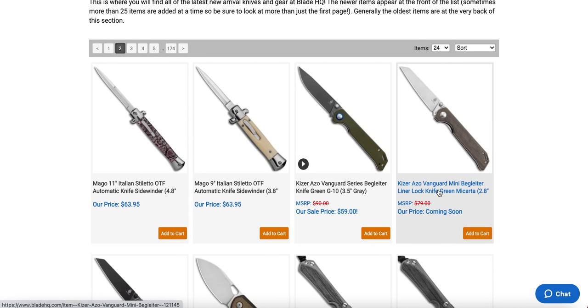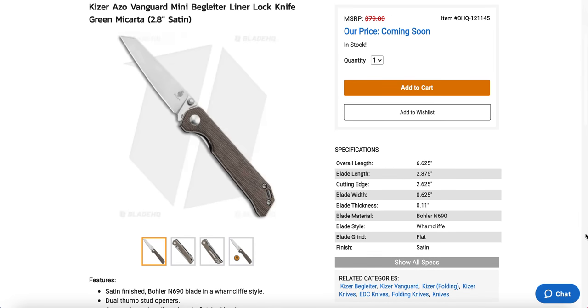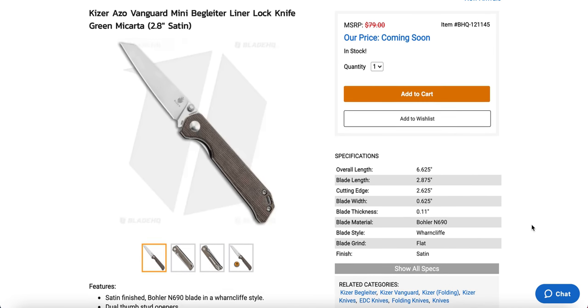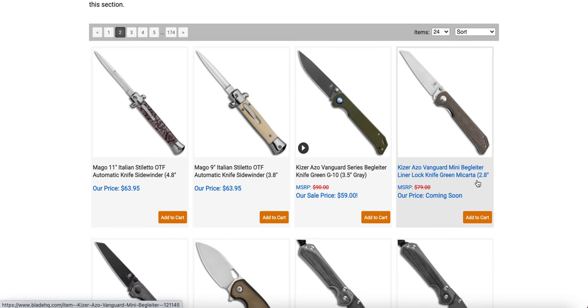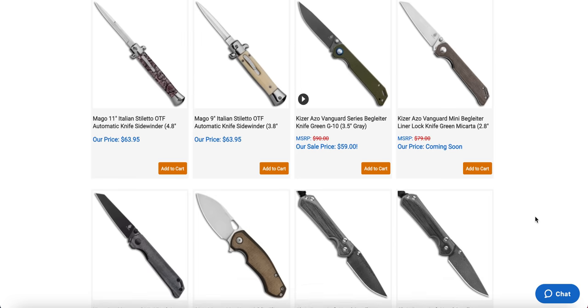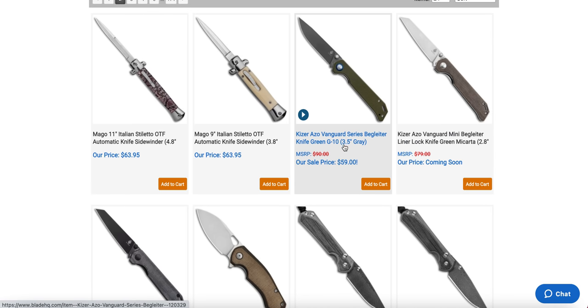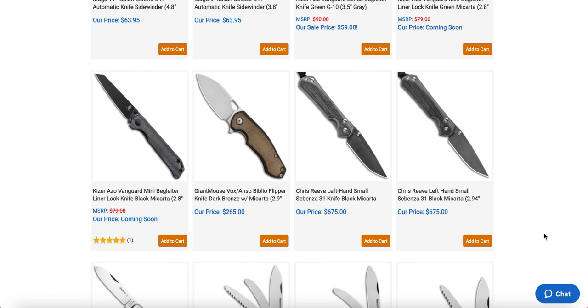This definitely looks interesting — this is the mini Bag Litter in what they call a Wharncliffe. It says N690 and coming soon, so it's not quite a new arrival. Blade HQ has been mixing coming soon with new arrivals lately. The Bag Litter has always been a great knife, and I think a Wharncliffe version in N690 will be well accepted. The standard one is around $60, and the mini is probably going to be right around that price point.